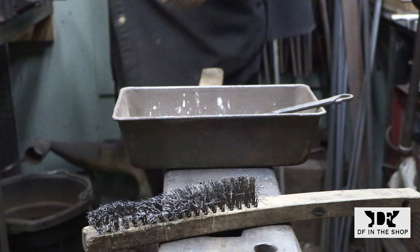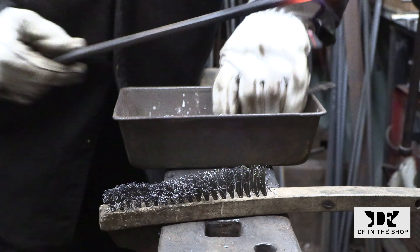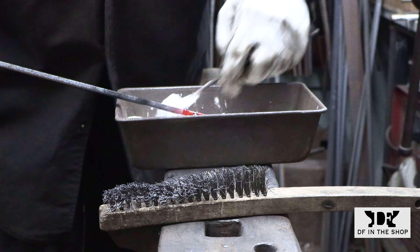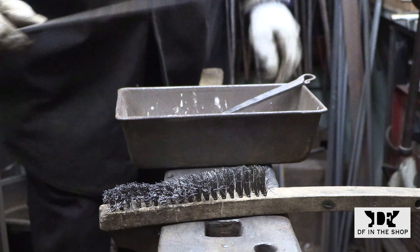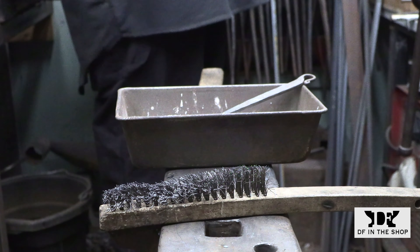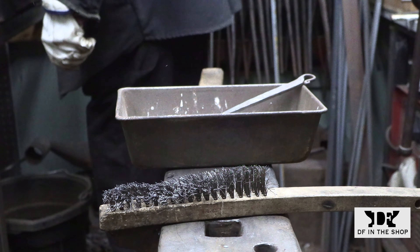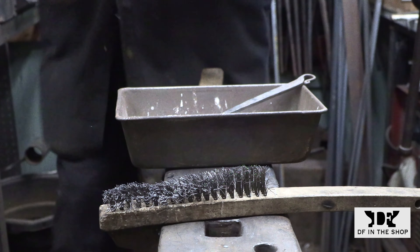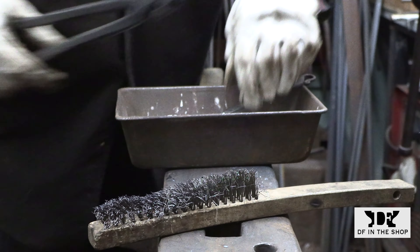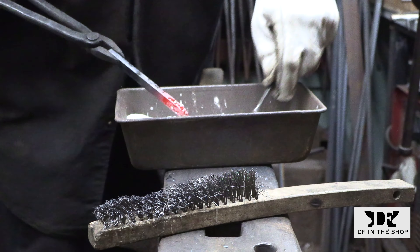Once I get to the anvil I'm going to use my wire brush to clean off all of the scale, and while the bar is still hot I'm going to apply flux to every side of the bar. The bar is very hot at this point so the flux is going to dissolve very quickly into a liquid. I usually stop applying flux when I notice the bar has cooled slightly and the flux is not dissolving totally. I'll repeat the same process for the other bar. The flux I'm using is just regular 20 Mule Team Borax that you can find in the detergent aisle at the supermarket — straight out of the box.